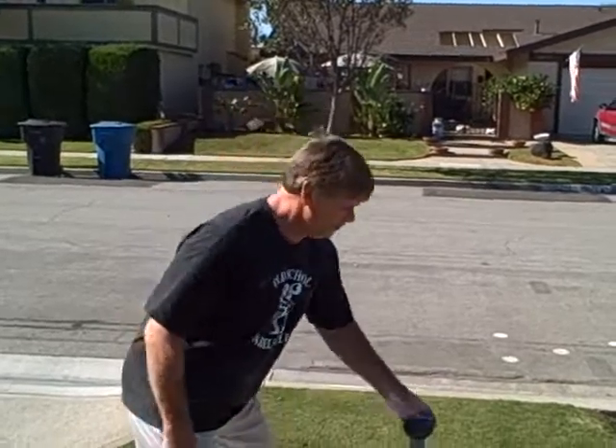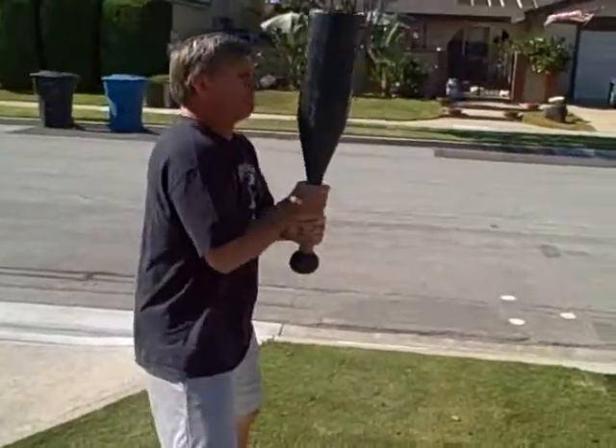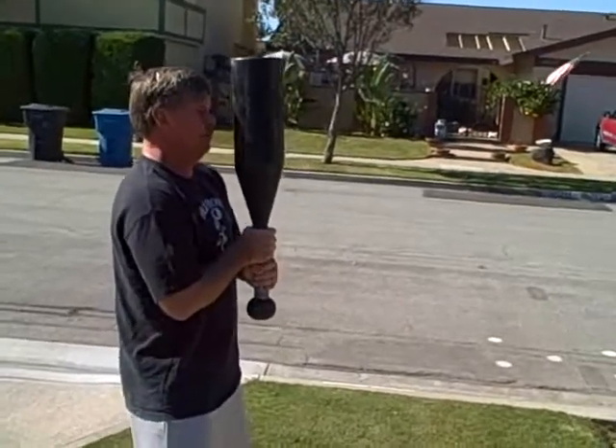An 80-pound club bell here. We're going to attempt to do some clean-to-order walks. I'm going to clean it first. This is the 80-pound club bell.